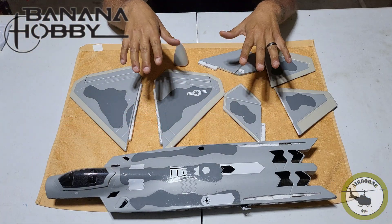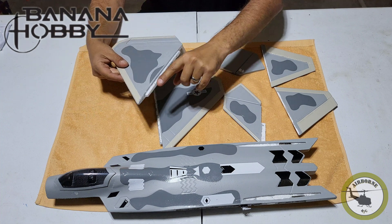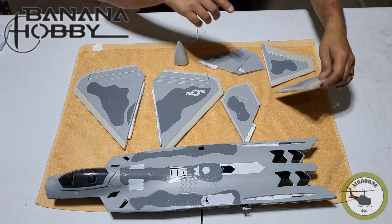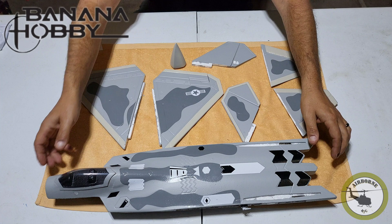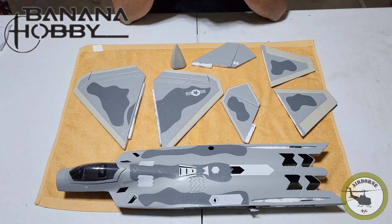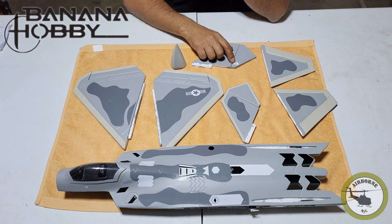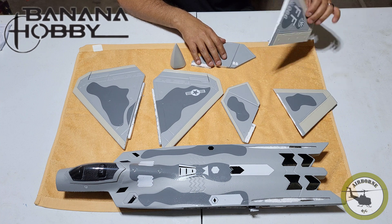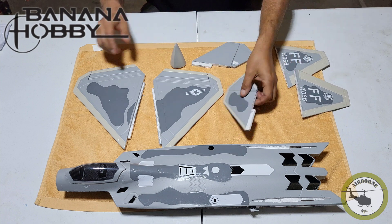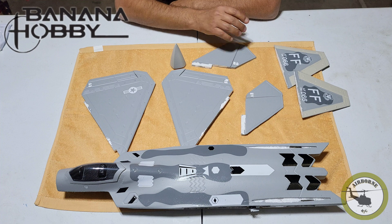I've already done a lot of prep work before we start this assembly video. As you can see, I already went ahead and peeled off as much paint as I can off all the surfaces that are actually going to be glue-to-glue contact on the pieces and on the fuse, so we're not just gluing the paint. Also, I pulled off the paint where the hinges are going to go. These are the vertical stabilizers — took off the tape and paint there. So we're going to go ahead and put all those hinges on first.